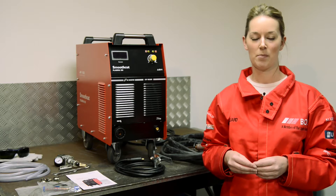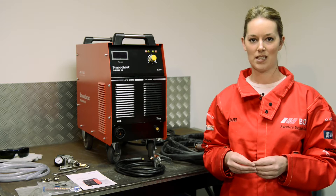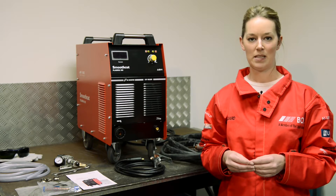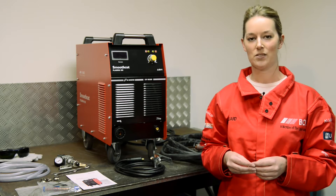This machine is a 100 amp plasma cutter suitable for light to medium industrial plasma cutting. It delivers a quality cut of up to 30mm on steel, 25mm on stainless steel and 12mm on aluminium.